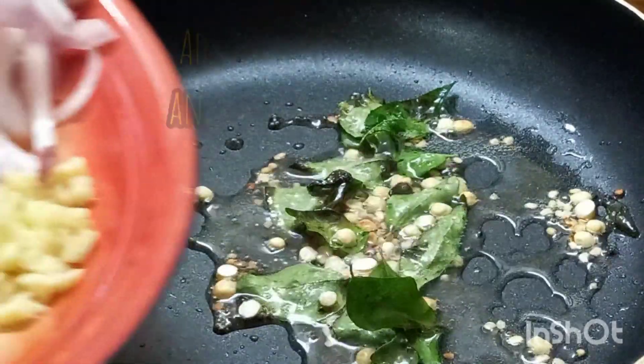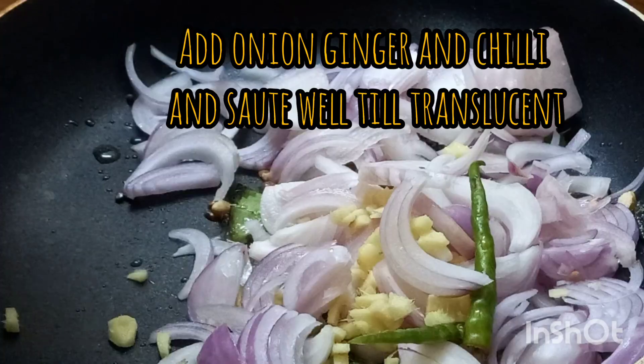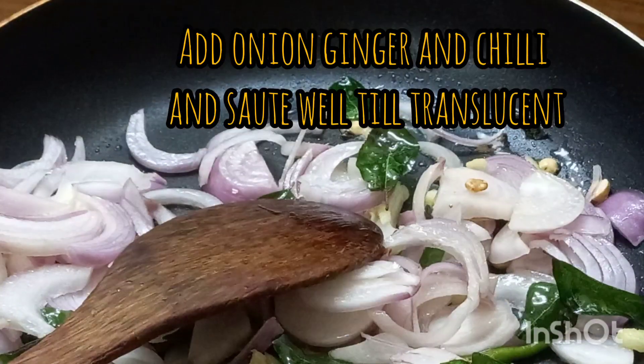Let's make it cool. I'm using a spatula, and I'll make it cool. I'll make it a little bit better next time.